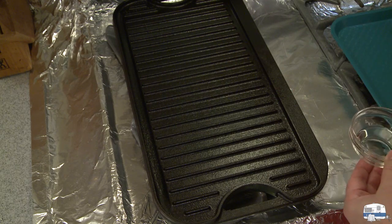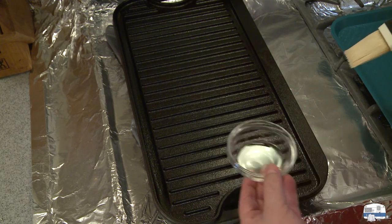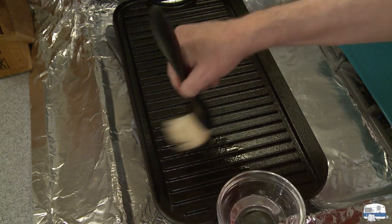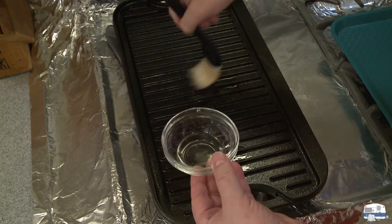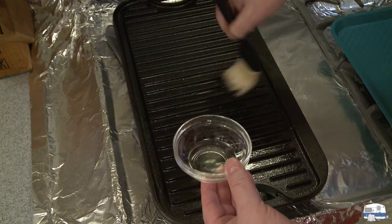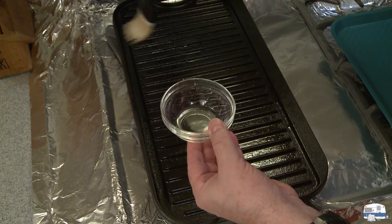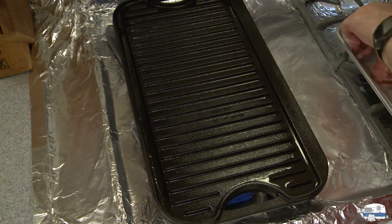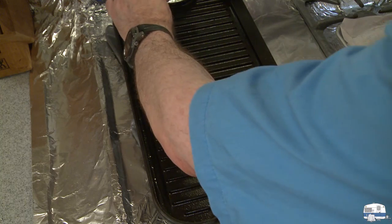Before I heat this I'm going to oil it with some of my safflower oil — I have two or three tablespoons in a little bowl here and I'm just going to lightly brush this with oil. My griddle is just now starting to smoke after just over five minutes. I'm going to turn the temperature up to medium-high now, because once this meat goes on it'll start absorbing heat.